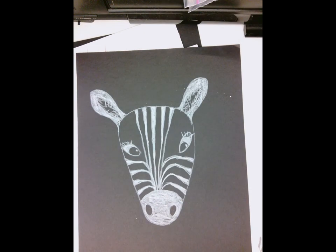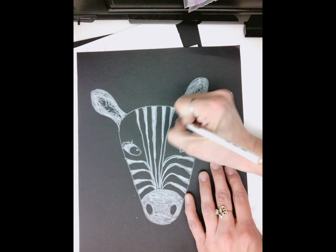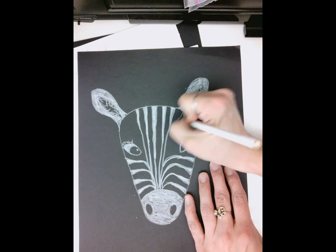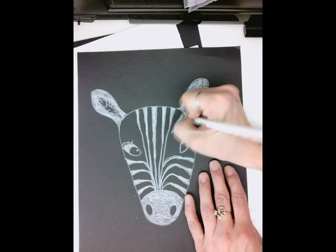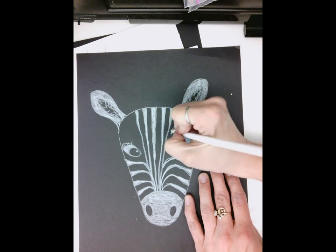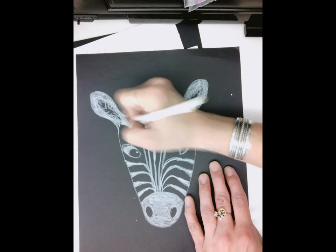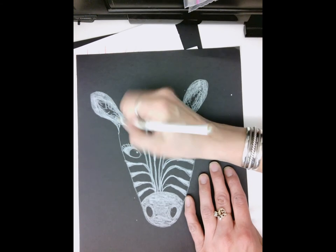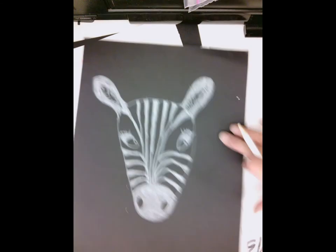I want to fill in this space here too, so I'm actually going to do another line this way. I'm running out of pencil so I'm going to get a new one. I have open space here from those eyes, so that's why I'm adding that. All right, now we're ready for the side.